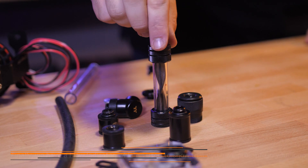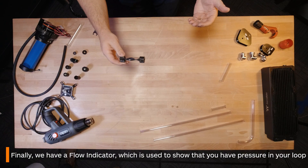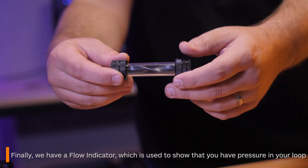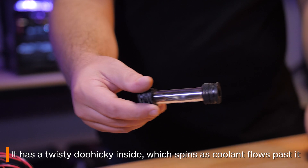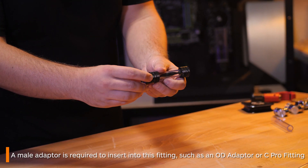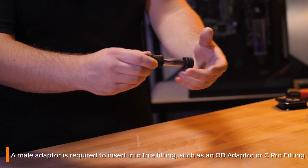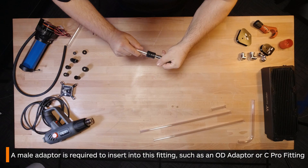Finally, this is your flow indicator. This is basically used to show that there's flow and pressure in your loop. It has a little spinning indicator inside — I seriously don't know what else to call it. You need a male port to insert into this fitting, so you can easily use an OD adapter or, what I recommend, a C-Pro fitting, and then easily attach your tubing into it.